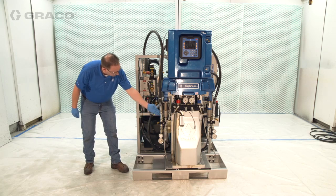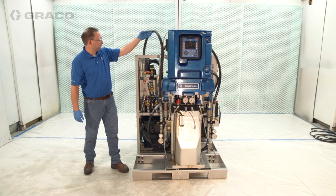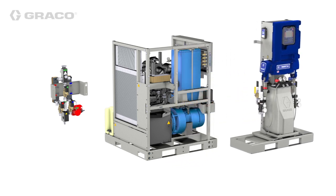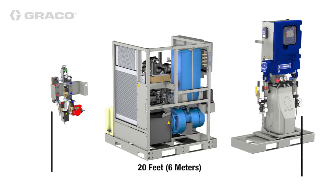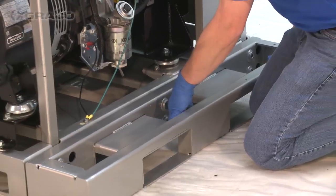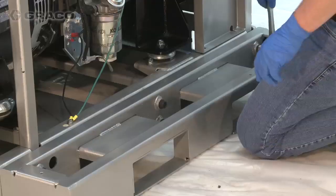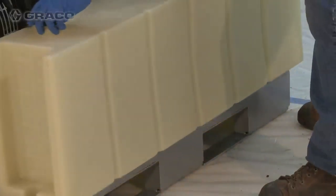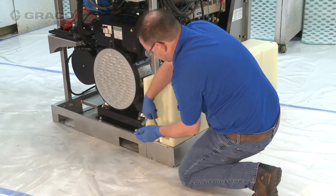Locate where you want the Reactor 2 in relation to the integrated power station. The maximum length per supply hose between the integrated power station heat exchangers and the Reactor 2 chemical supply manifolds is 20 feet or 6 meters. The fuel tank must be within 10 feet or 3 meters of the integrated power station. If longer fuel lines are required, an electric fuel or lift pump must be utilized to avoid damage to the engine.